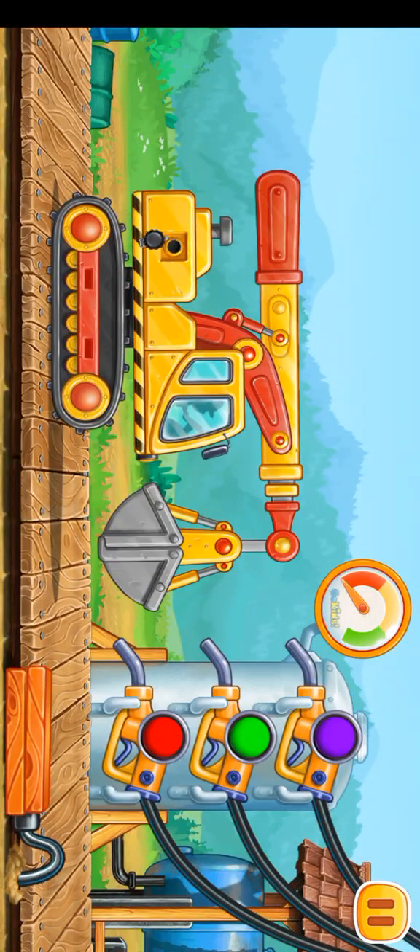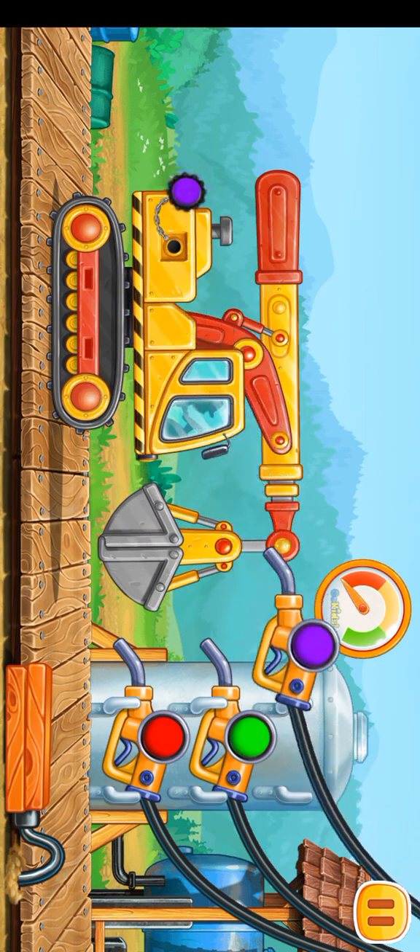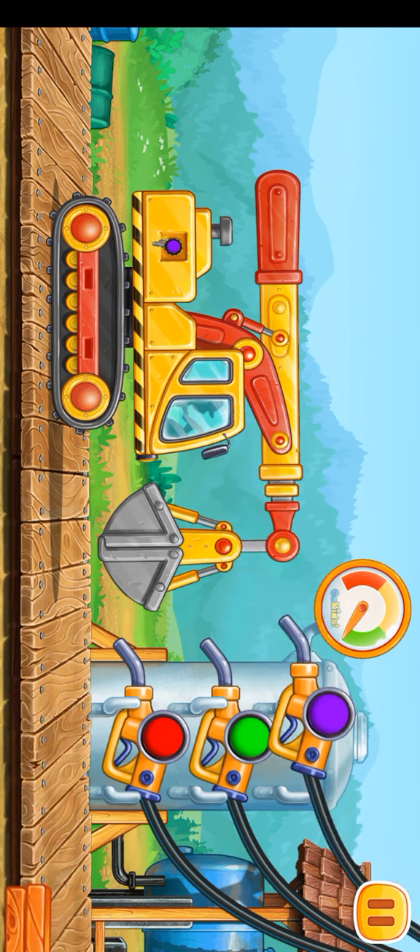Let's fuel the grapple truck. Press the pump. We did it!